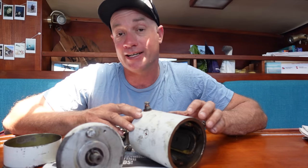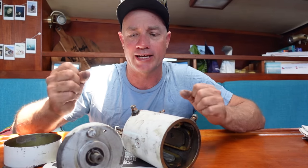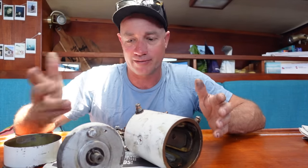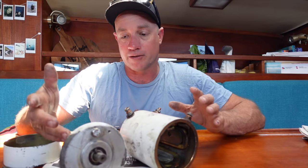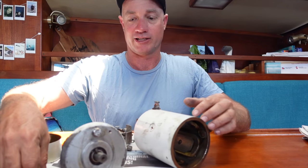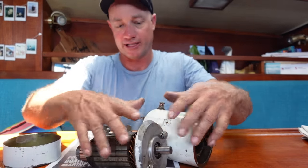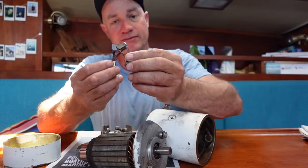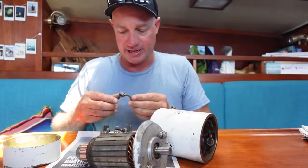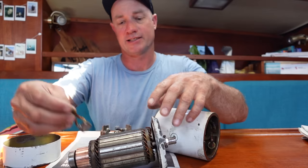In front of me today I have our windlass motor apart. We took Max for a sail yesterday, got the anchor 99% of the way up, and then hit the button and nothing. There was no lead-up — the windlass wasn't slowing down, it just stopped. I've just pulled it apart — realistically just two bolts and the thing comes apart. The problem is these brushes. I'll show you when we get the new ones installed. This one was our problem child — it's really small, there's not much left of it. It loses contact and then we have no windlass.